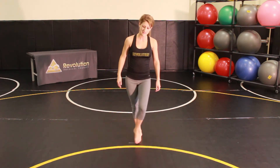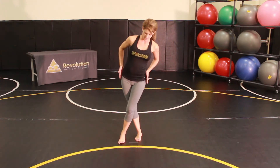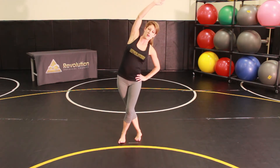This stretch is for the lateral side of your leg. The leg that you're trying to stretch is going to go behind your opposite leg. As you cross over, you're going to stick your hip out to the side, keeping your hips facing forward square. Reach that arm up over your head.